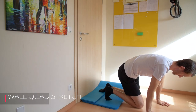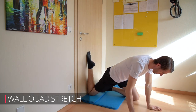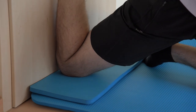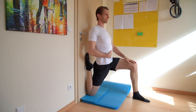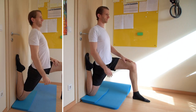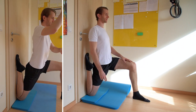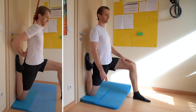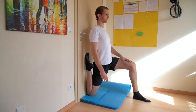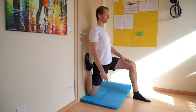It's called the wall quad stretch, and I originally learned it from Dr. Kelly Starrett. Set up in front of a wall and have a thick pillow or a folded blanket ready as a cushion. Kneel down and place the rear leg all the way up to the wall with your shin and knee touching the wall. Next, push up keeping your glutes and your core braced to maintain a neutral spine. If you're unsure about the correct alignment, do the exercise with a stick behind your back — keep it in contact with your tailbone, your upper back, and your head, with just enough space in the lower back so you can slide a couple of fingers through.